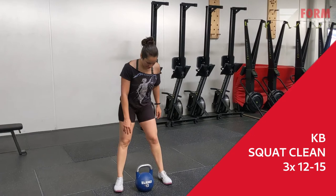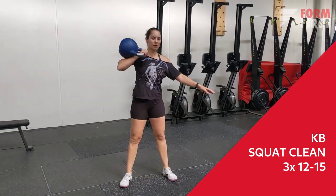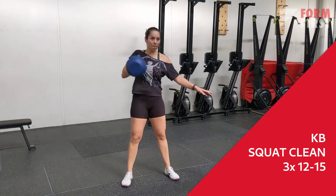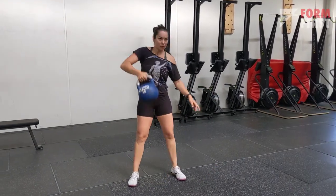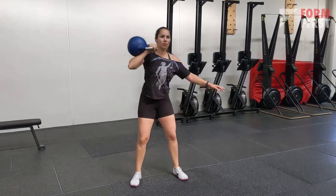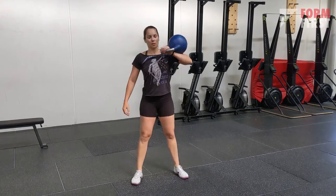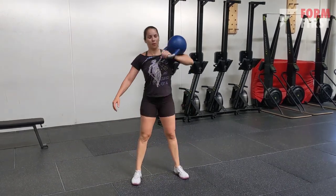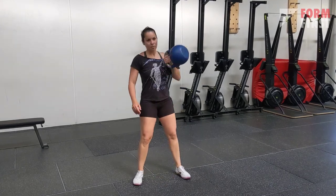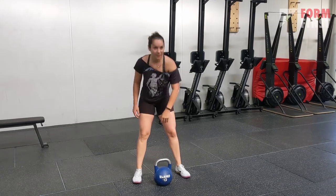For session number two, we start with a little bit of load on the legs — kettlebell squat cleans. You take the kettlebell, clean it to the shoulder, and then squat with it. This is a nice way to work a little bit of pulls and extra strength, also loading the legs with squats. You can either do a couple on one side or just keep alternating.